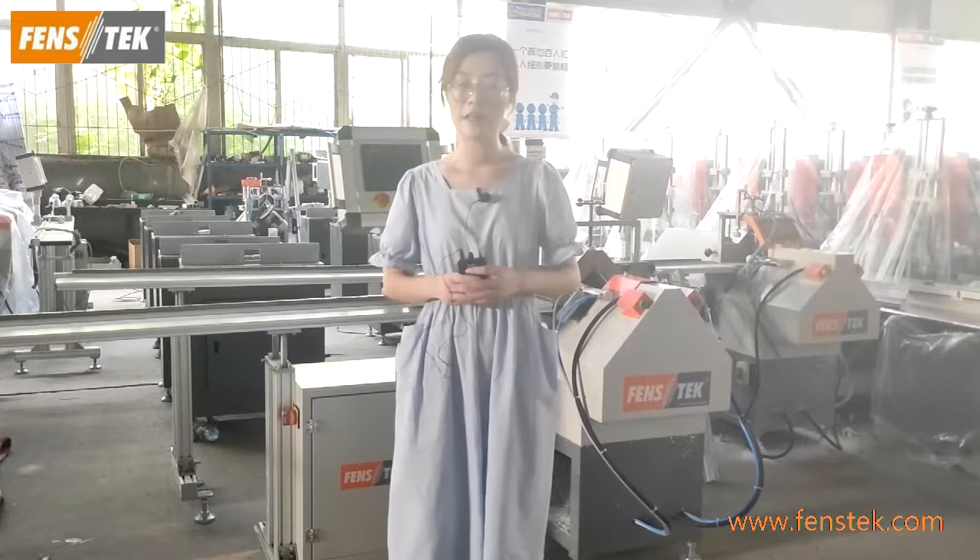Hello everyone, this is Shirley from Fanspec Machinery. Today I'm here in our UPVC window machinery assembling workshop and I would like to show you our V-notch cutting machine and the mullion cutting machine equipped with CNC stopper. So let's start with the first machine, the V-notch cutting machine.